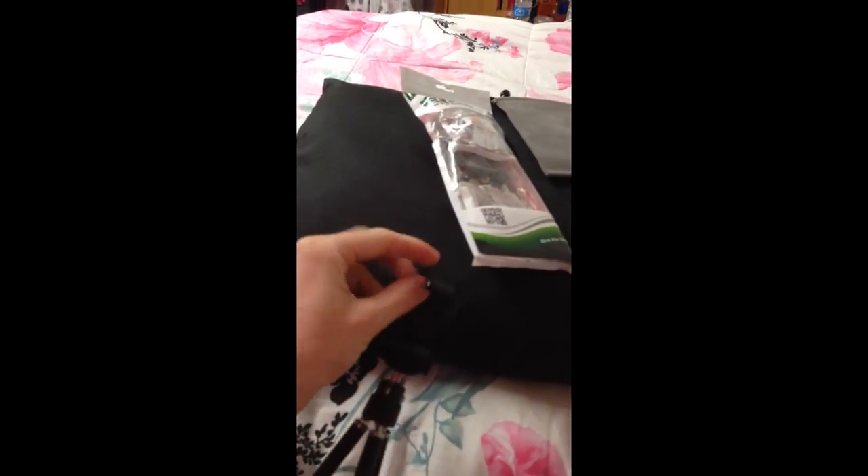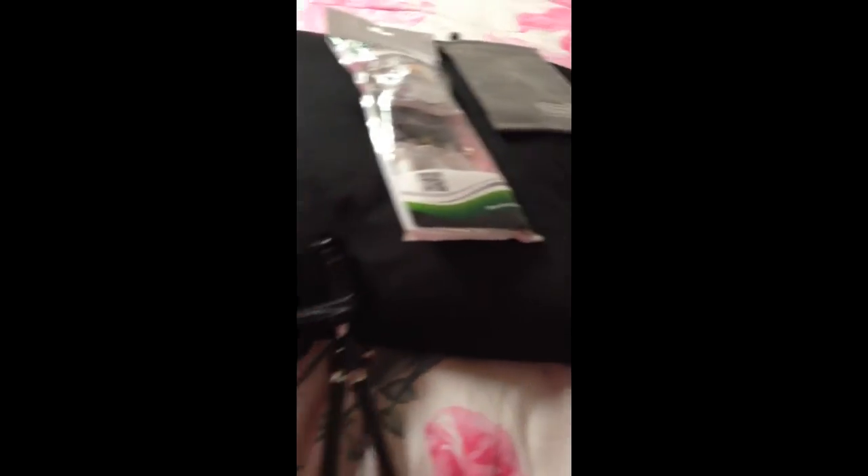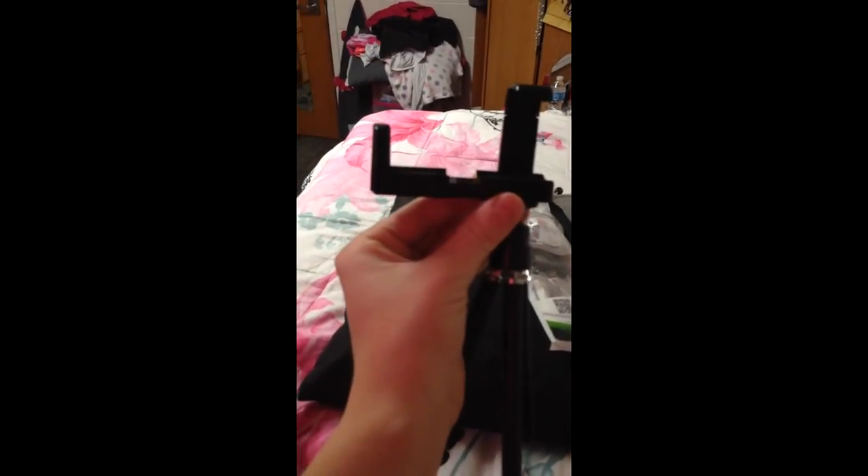This part up here adjusts pretty well — as you can see, it kind of extends out like that. And then you have this little part right here that tightens it so it doesn't wiggle back and forth.